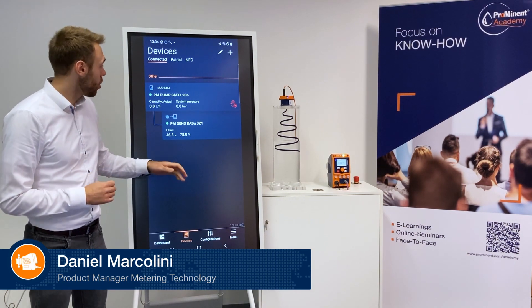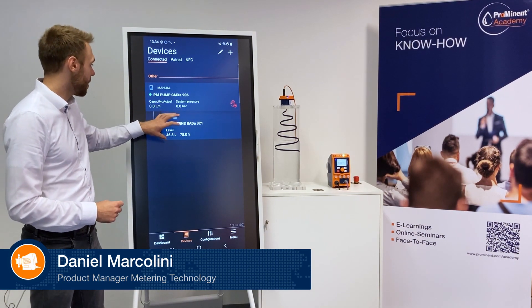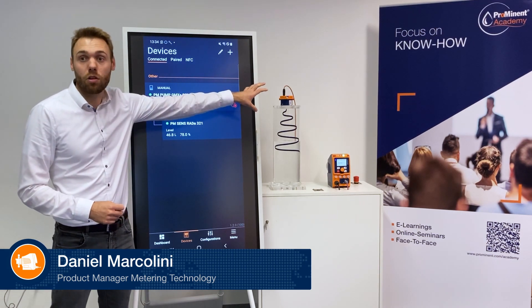Hello, my name is Daniel Maccolini. I'm Product Manager at Prominent and today I will show you how to select the correct tank size for our radar level sensor Durkulevel.